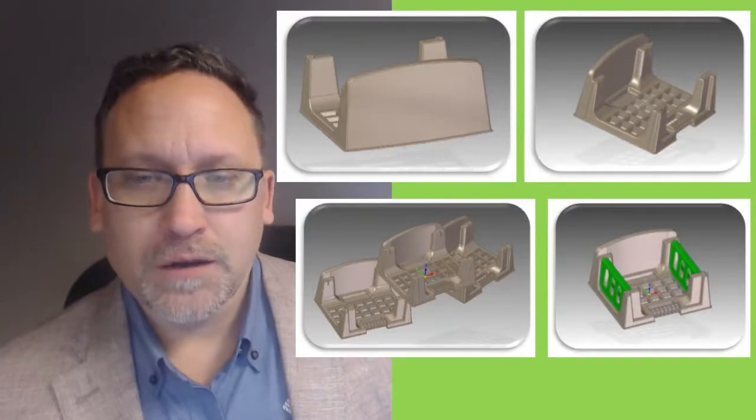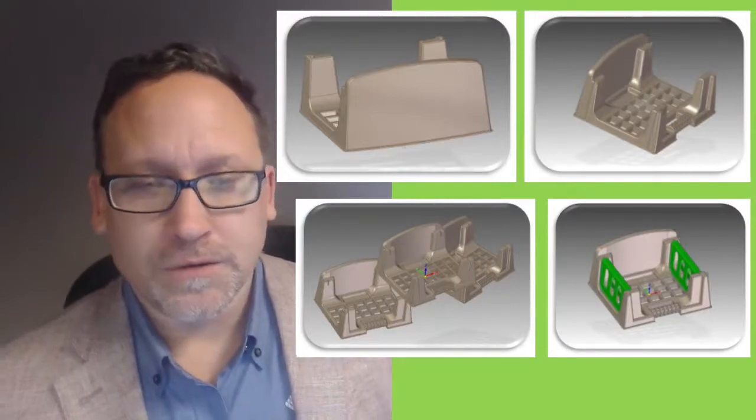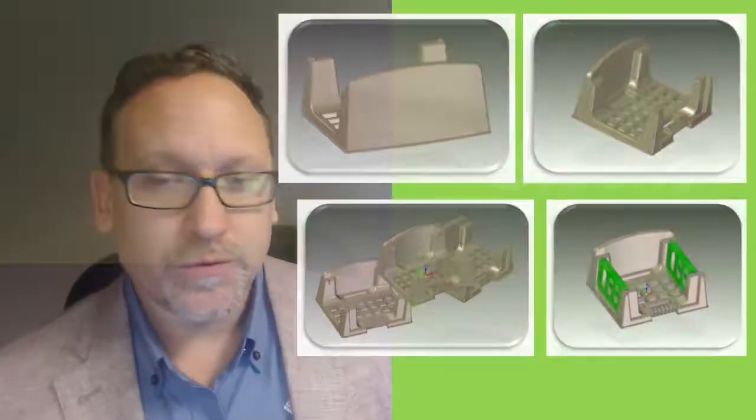If you're using a compost sock, then you would not install those rails and you'd run the compost sock through instead. Here's a quick picture of a project that was completed a long time ago.